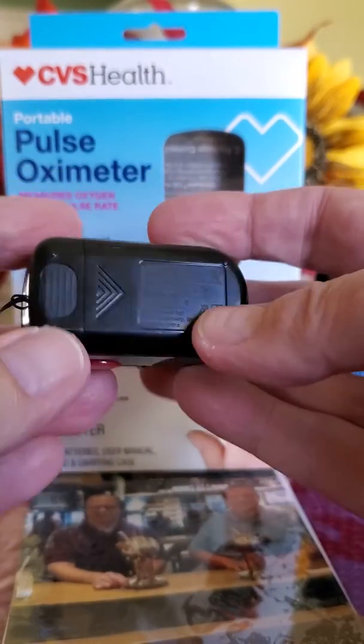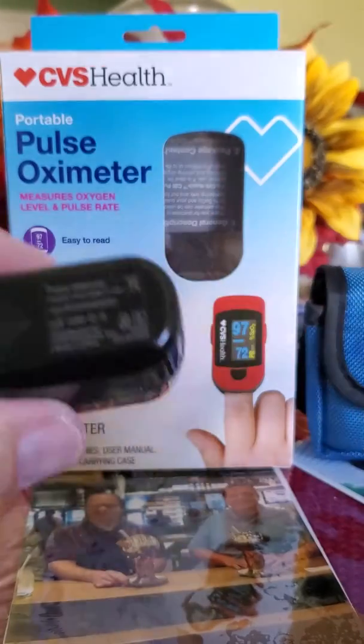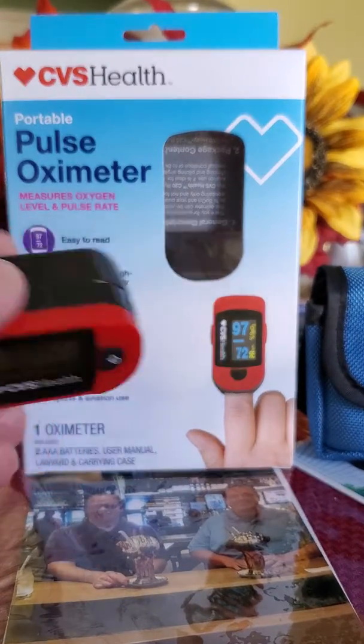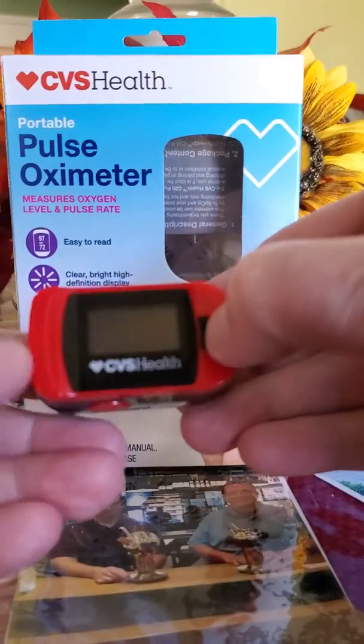When you get it, the first thing you have to do is open the back and drop the batteries in. They're already supplied, and then you're pretty much ready to go.